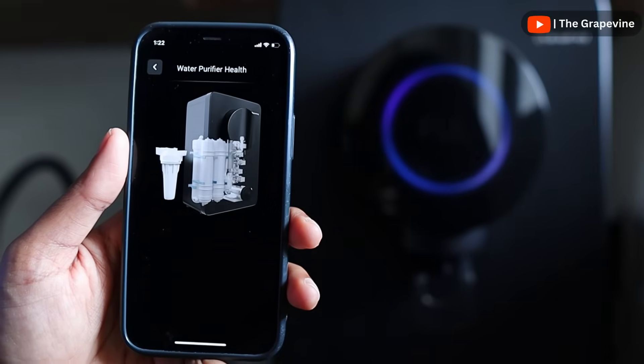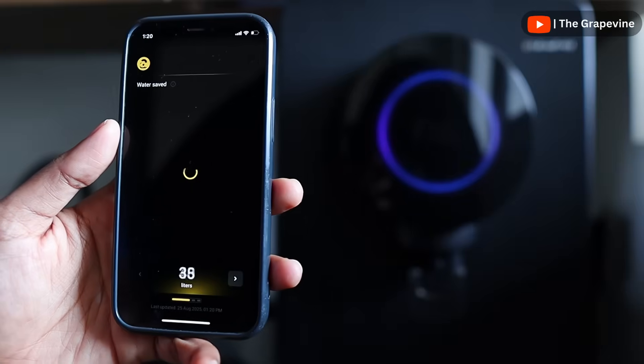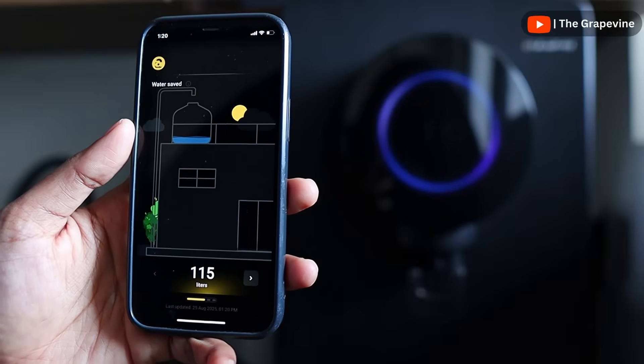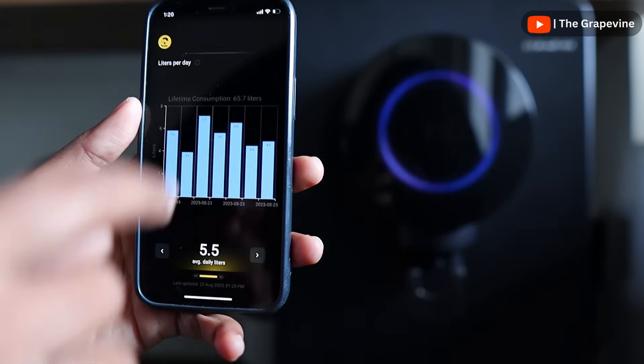The app also helps us see the life of each of the filters, so at the time of replacement, only the ones that need replacement can be changed. We can also see some interesting analytics — the amount of water saved by using the adaptive mode rather than using RO all the time, and the amount of water we consume on a daily basis.